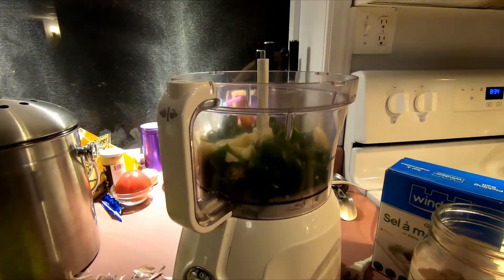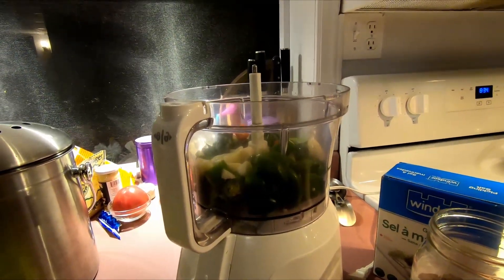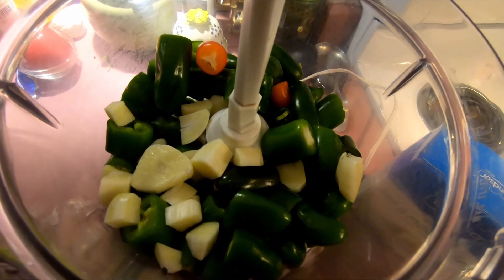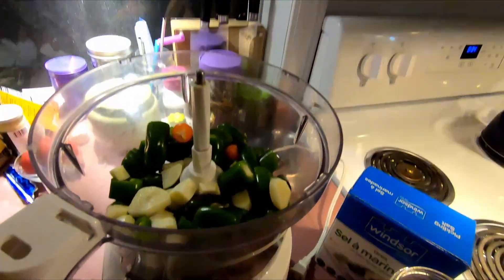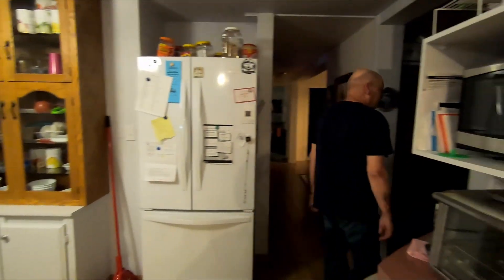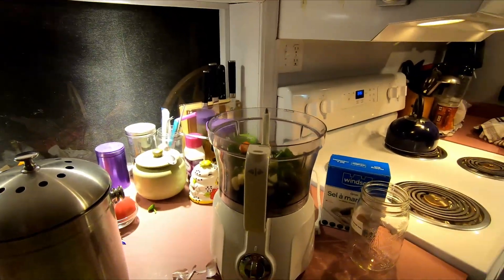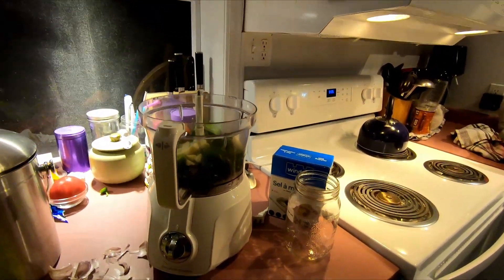I am making hot sauce — easy homemade hot sauce with my homegrown jalapeños. The recipe calls for eight ounces and I have 26 ounces, so I'm going to make two batches that are 13 ounces each and just adjust the other ingredients in the recipe.